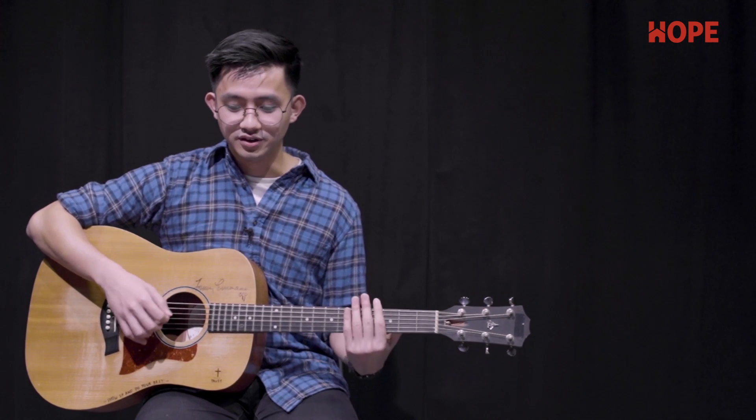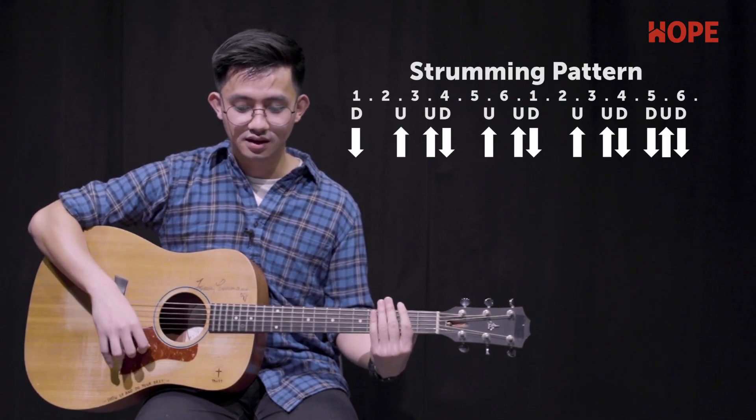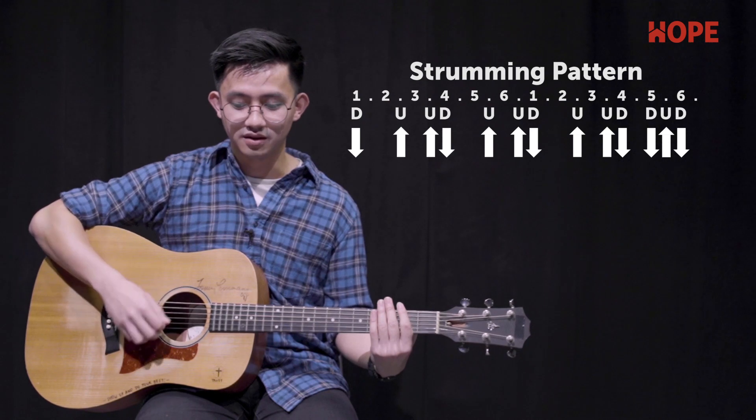The strumming pattern for the bridge will be different. We'll use: down, up, up, down, up, up, down, up, up, down, up, down, up, down.